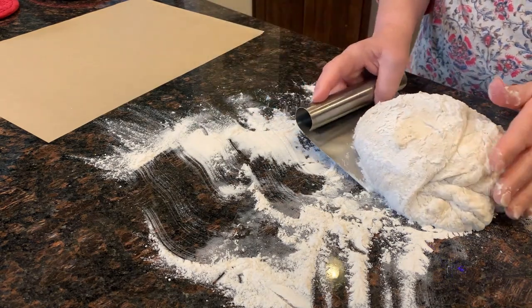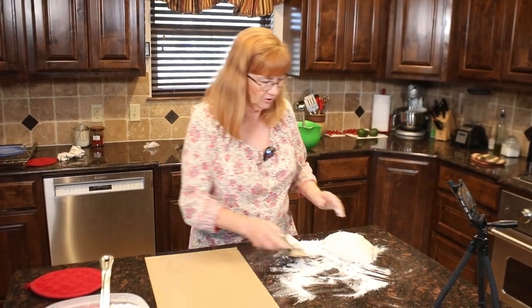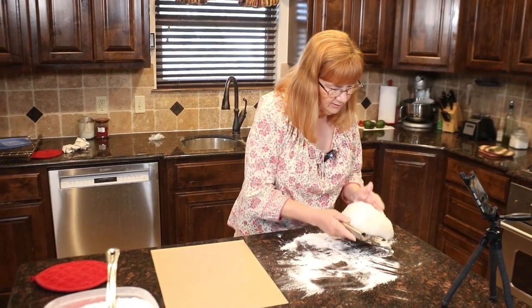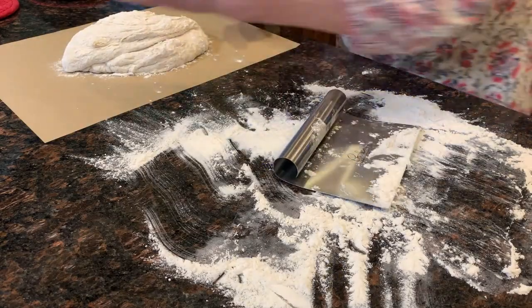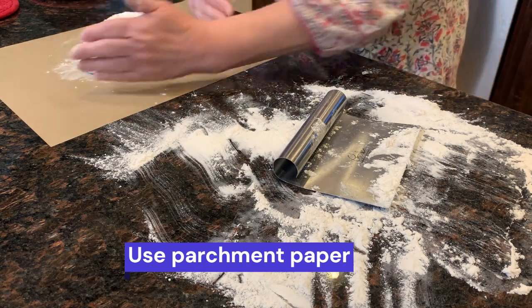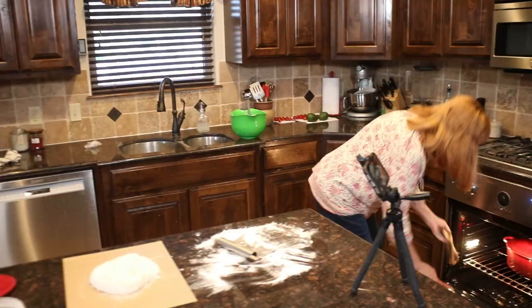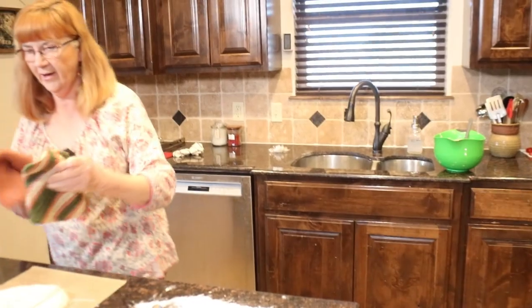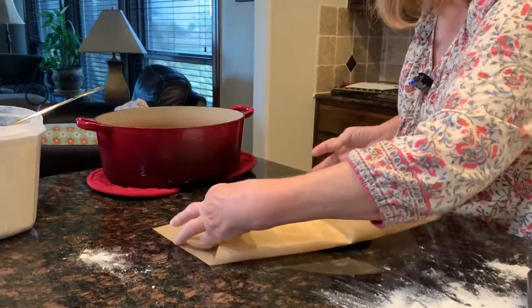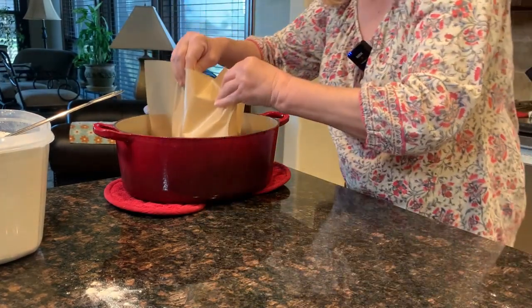You do have to have parchment paper for this no-knead dough, because that's what it cooks on. I'm going to go ahead and plop it onto the parchment paper and then lift it into the Dutch oven. This is going to be a screaming hot Dutch oven — and you could not use wax paper for this; that would not be good.